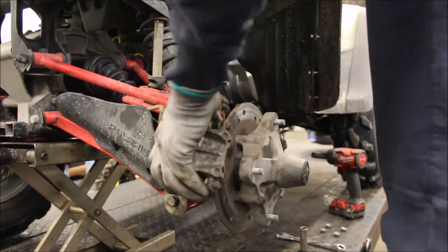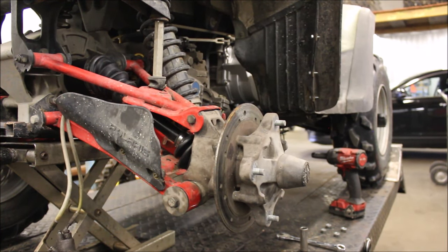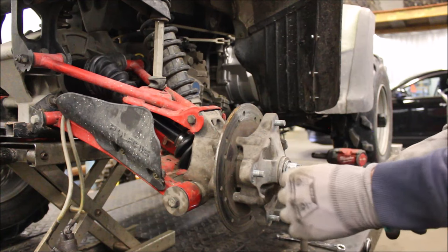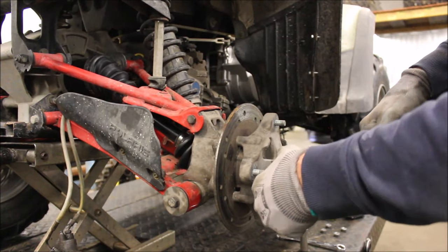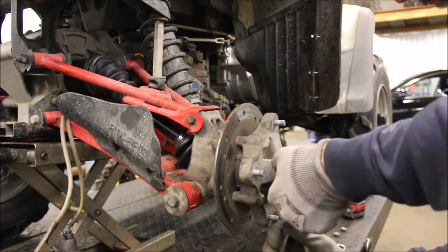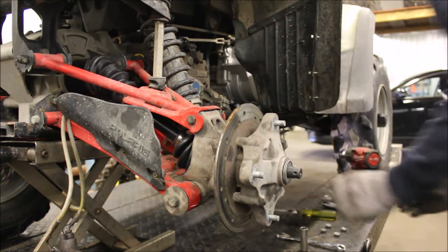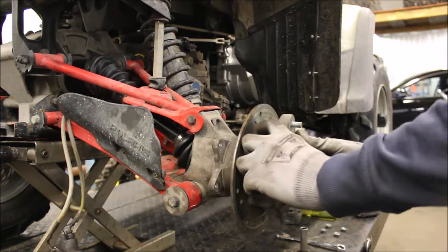First things first, I already got the bolts off. Remove your rear brake if you have one on that side. You might need needle-nose pliers for that. Go ahead and pull this cotter pin out — there we go. Keep track of how many shims there are, and you're able to pull this out.